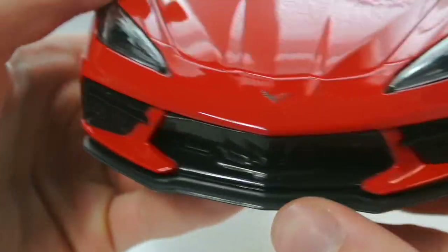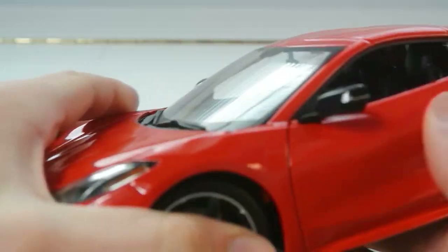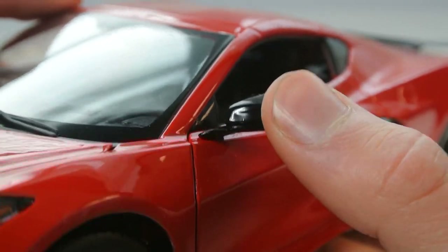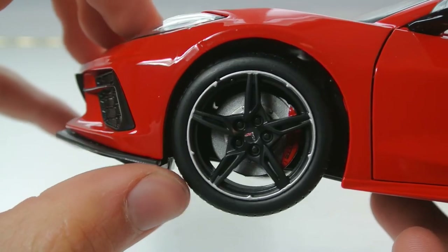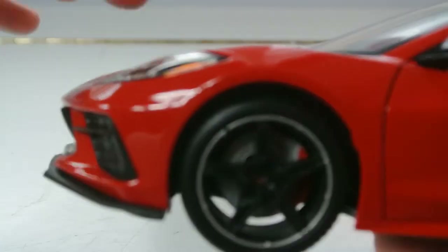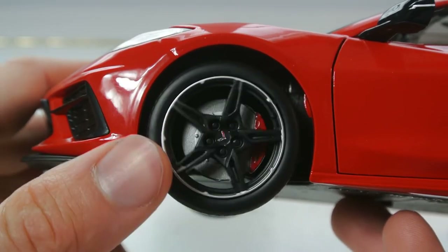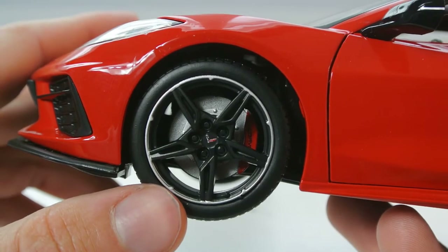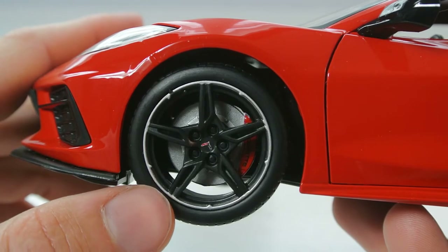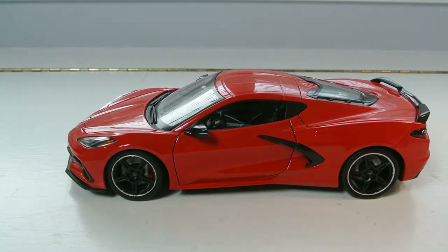There's a front splitter/diffuser in black plastic with a metallic paint texture, which looks nice. The side mirrors are black, giving good contrast, and are quite sturdy. The five-spoke wheels appear to come with the Z51 package. You can see the rotors back there — the rotors and calipers are one piece at this price point. I like the silver lip on the wheels; it's a nice touch that breaks up the red-and-black color scheme. There's a Corvette logo in the wheel center as well.